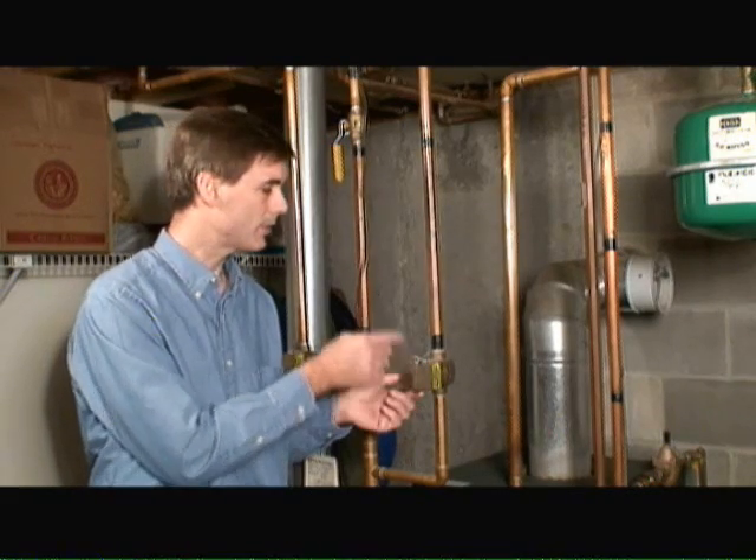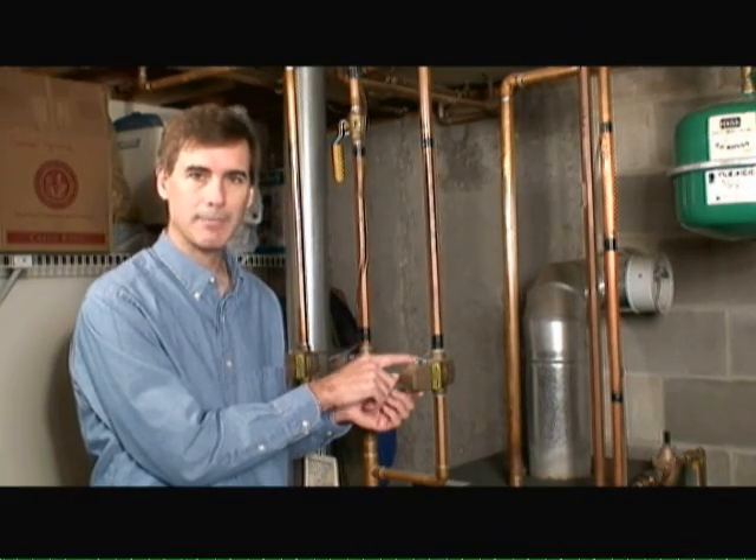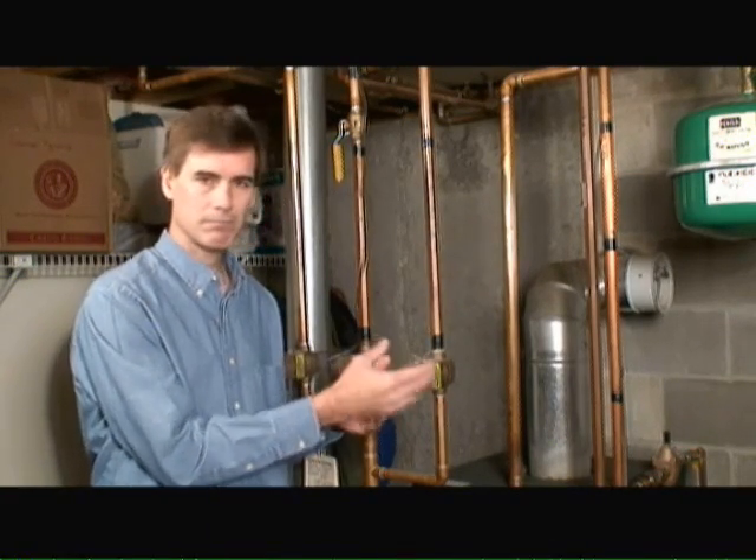When the thermostat gets to a level where it says the room is warm enough, it sends a low voltage signal back to the zone valve to tell it to shut off or close off, and heat stops coming to the room.